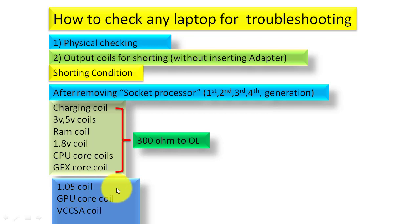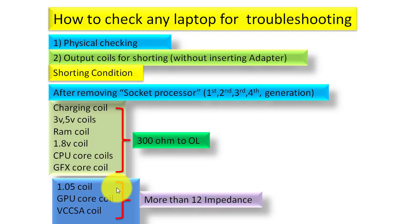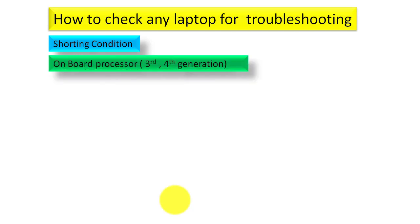For some other sections — the 1.05V coil, GPU core coil, and VCC SA coil — you must have more than 12 ohms impedance. If the impedance is less than 12 — say 4, 5, 6, or 7 ohms — then you can say these sections are short. You must remember and always follow these rules.